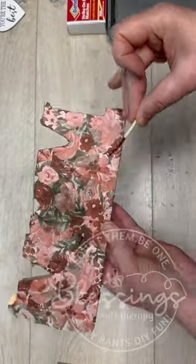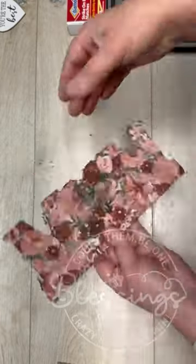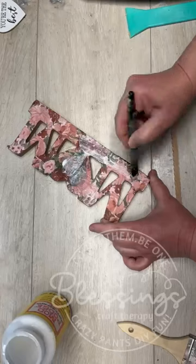We're going to burn it on the edge, and it makes the edges so perfect. Obviously, be safe with it. You can even put it in the centers where — I couldn't have gotten a piece of sandpaper in there.